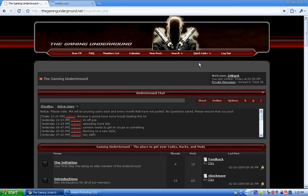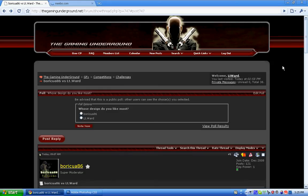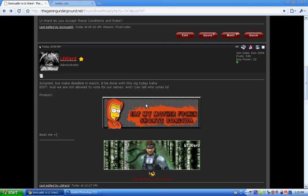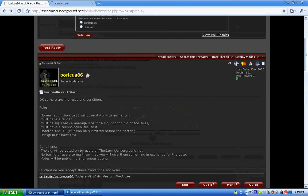Hi, this is Lieutenant Ward from TheGamingUnderground.net and today I'm going to show you how to make a carbon fiber pattern in Photoshop, used in the SIG that was probably used to beat Bariqua in the first ever challenge between signatures on TheGamingUnderground.net. That's what it looks like — can't really see it that well because of course I have all the other stuff in the way, but just the background looks pretty good.